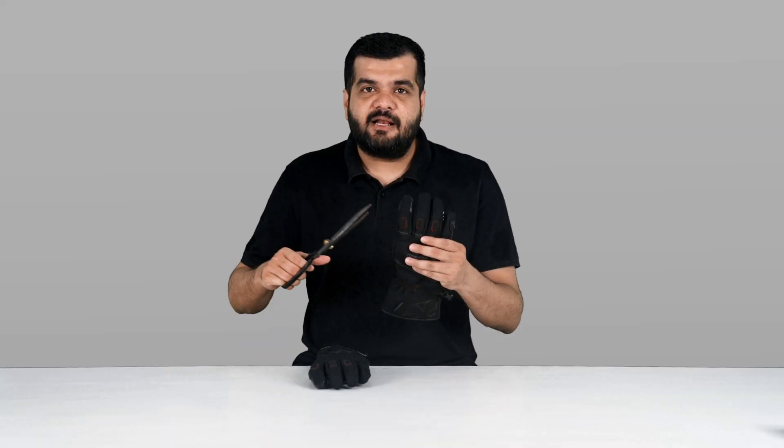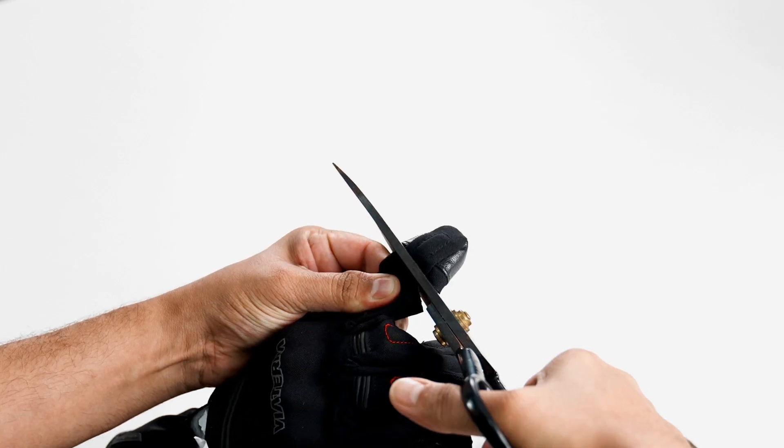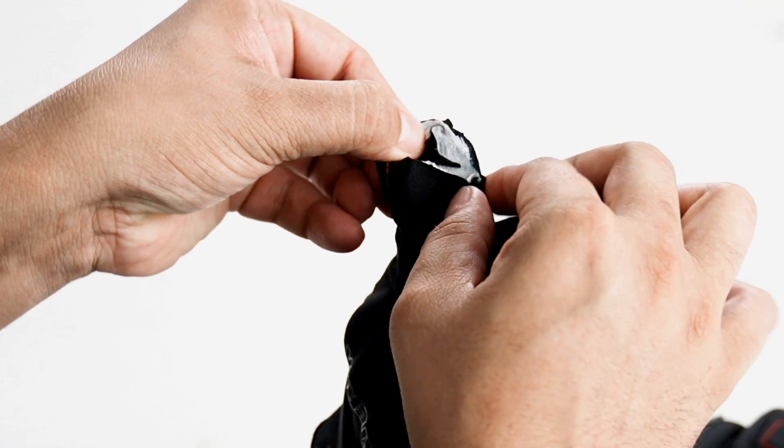If I go ahead and make a similar cut on one of the fingers, you will see that this similar construction extends throughout the entire glove. Here you go — 3M's Insulate, the waterproof layer, and then the outer layer.